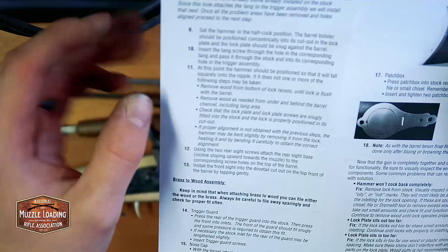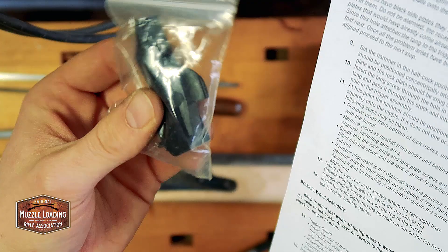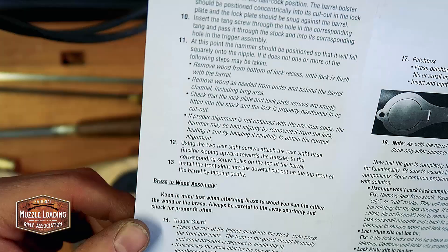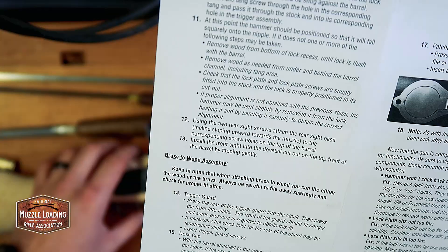To continue dry fitting, it wants us to attach the sights. I'm not really concerned about doing that right now — I'm more concerned about getting the rest of the hardware set up and ready to go because it's going to take a lot more work than screwing those sights on next. It looks like we're moving to brass-to-wood assembly with the trigger guard. They make note that you can remove material from the brass or the wood, but just be careful, which we have been so far.